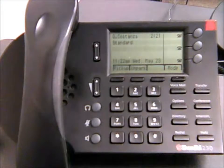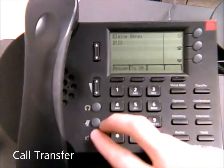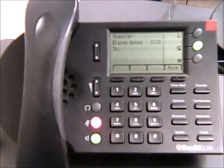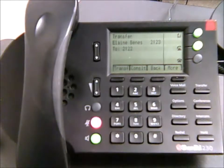If someone has called in and you need to transfer that call to someone else, go ahead and answer the call. For example, if we get a call from Elaine and want to transfer it to 2-1-2-2, all we need to do is hit the transfer button and then punch in the extension. From there, you can either hang up and the call will go through, or stay on the line to let the person know who's calling, then hang up and the call will go through to them.